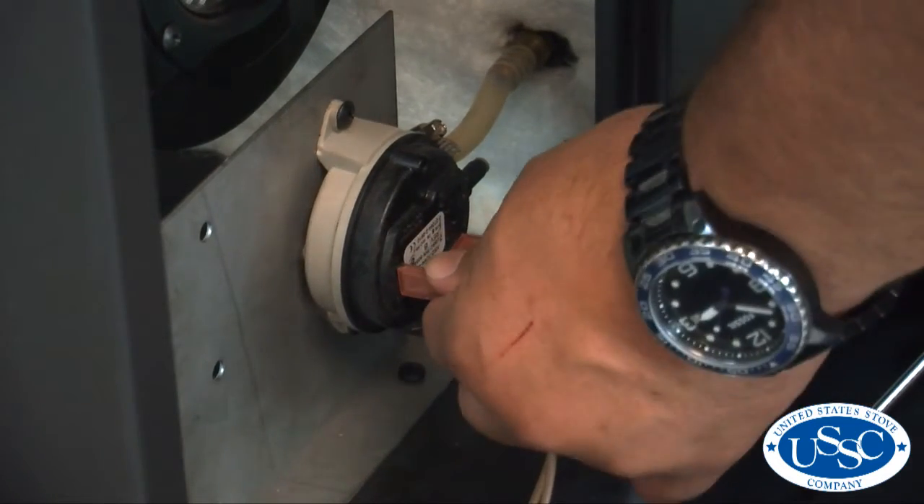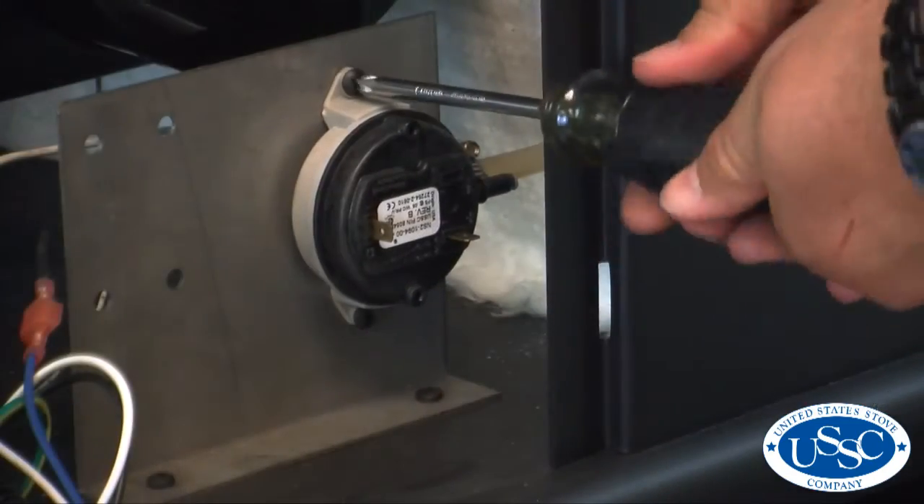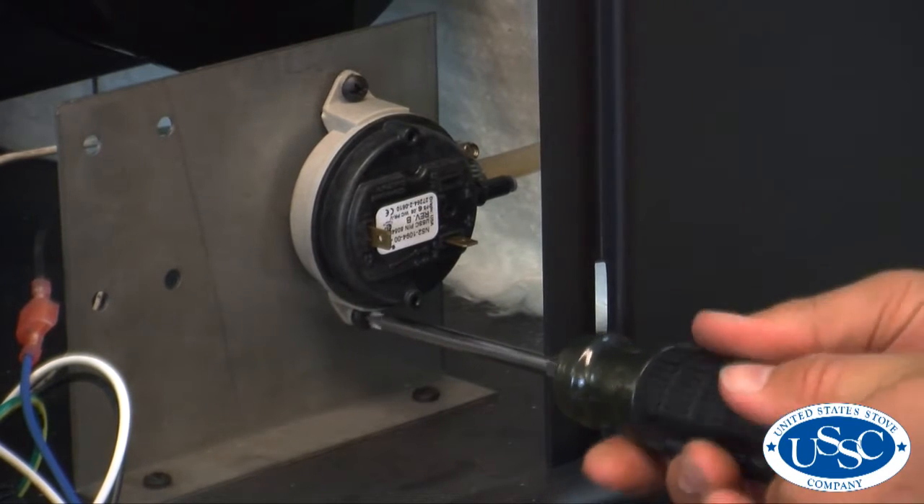To remove the vacuum switch, first remove both wire connections from the outside of the switch and then, using your number 2 Phillips screwdriver, loosen and remove both screws securing the vacuum switch to the stove.